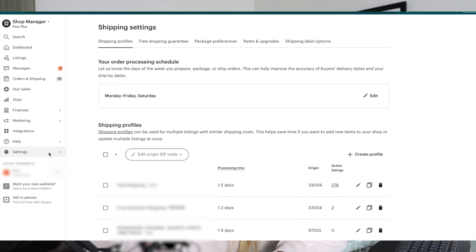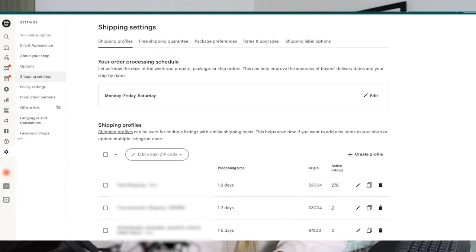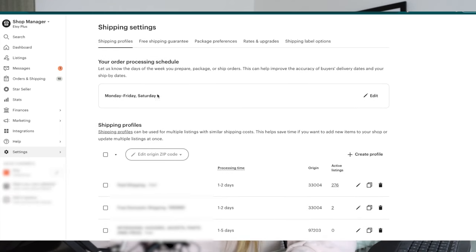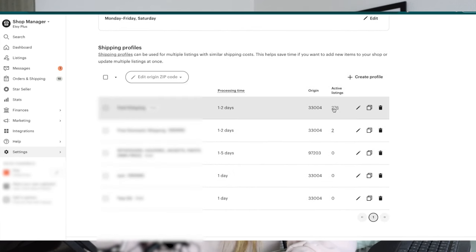I'm going to jump into my computer screen here. Inside my Etsy account, we're going to go into Settings and then into Shipping Settings. The first thing we need to do is tell Etsy what products have what type of shipping. We need to set up a shipping profile. As you can see, I have pretty much all my products in this paid shipping profile — a custom fixed shipping profile that I made myself.